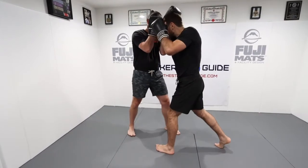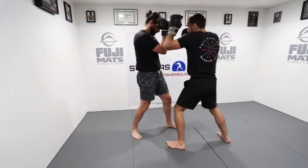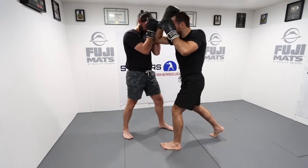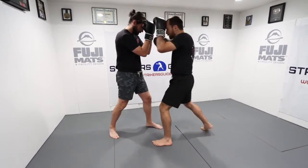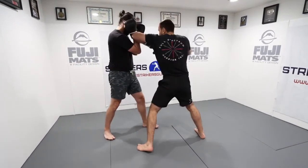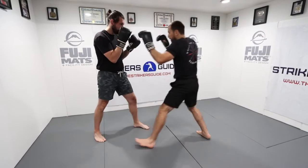The last combination starts with a spear in the middle with the right hand — shocking him on the center line right away — then finishing with two horizontal elbows. So: first combination is left straight, horizontal, horizontal. Second: horizontal, horizontal, straight. Last: straight, horizontal, horizontal. Let's change sides.